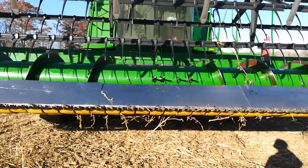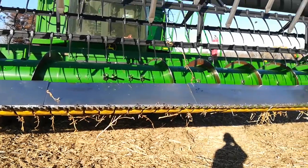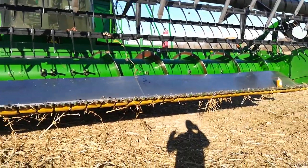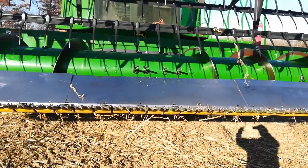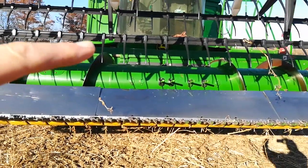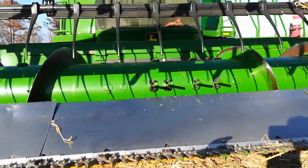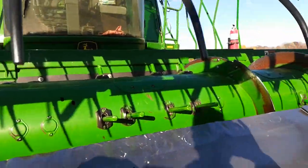I've got a problem here now I'm trying to fix. It's Sunday afternoon — this happened yesterday. Basically, when it starts to plug up I reverse the feeder house. When the slip clutch goes the first time, I stop it and reverse it, which causes this drum to go in reverse.